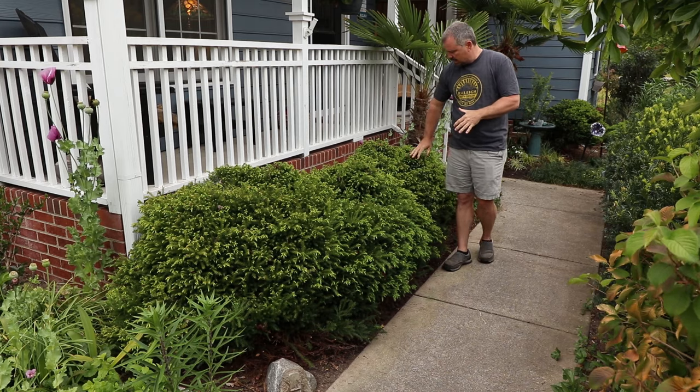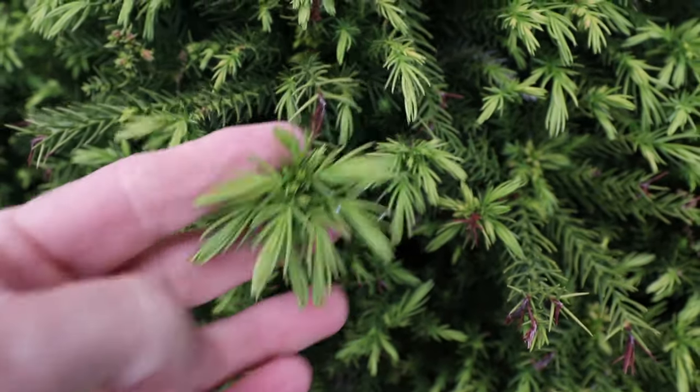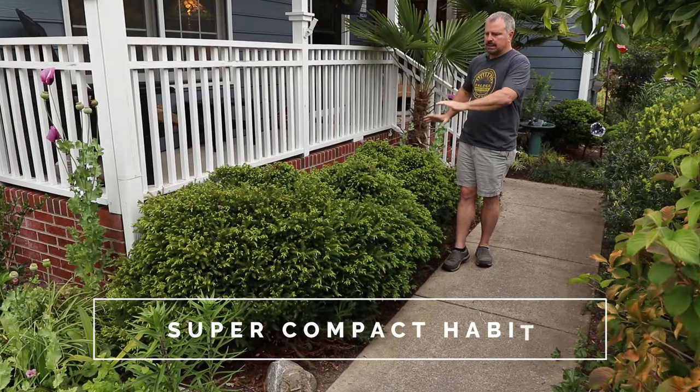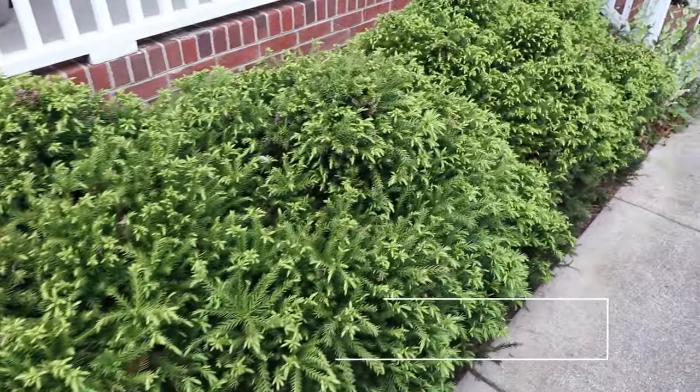Elegans is a little more prickly to the touch than Globosa or Black Dragon, but I've always been drawn to this one. It always has a really interesting look with the new growth being a lighter color than the older growth.